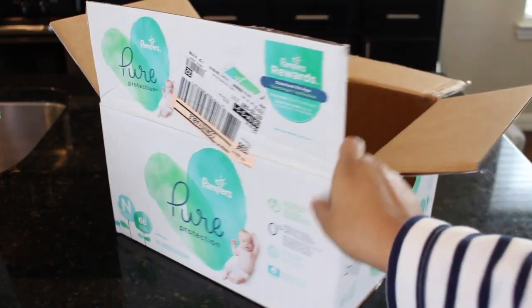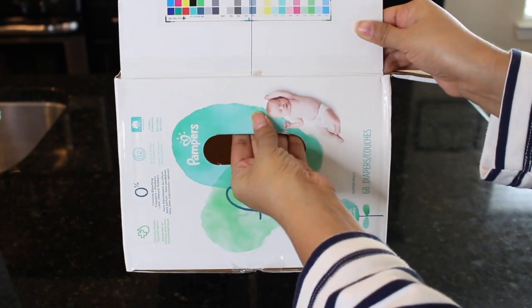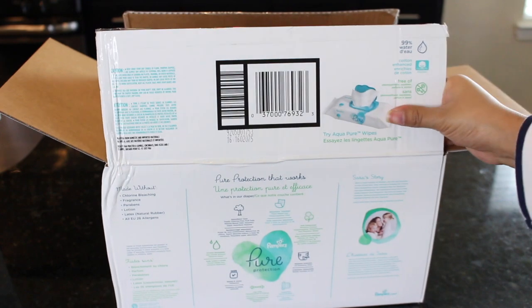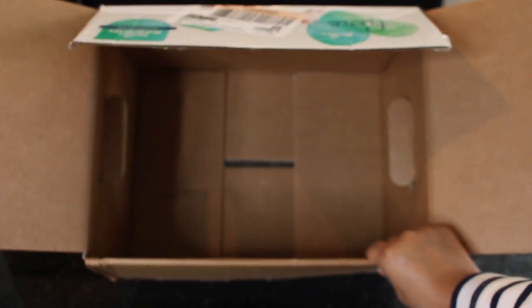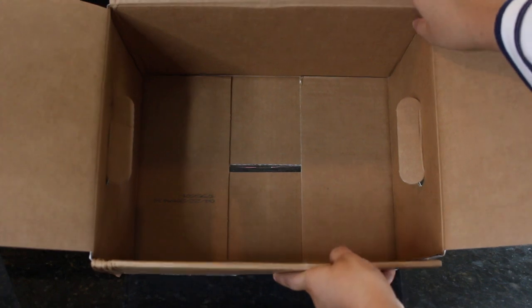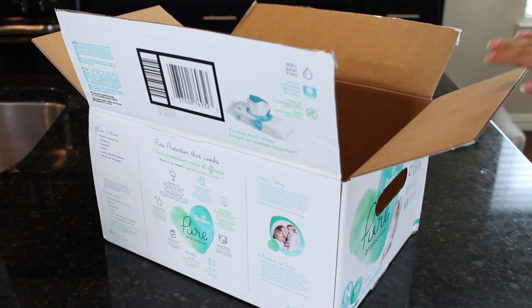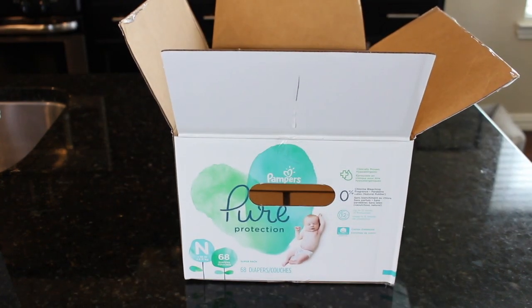Hey guys, welcome back today. I have a fun, easy and free DIY to share with y'all. So let's get started. I don't know about you, but I have a ton of boxes laying around the house — diaper boxes, like I'm showing you here, Target, Walmart, Amazon Prime, you name it. I had been using a diaper box for storage, hauling things upstairs back and forth, and I was like, you know what, let's make this a little bit prettier. So that's the DIY I have to share with you today.